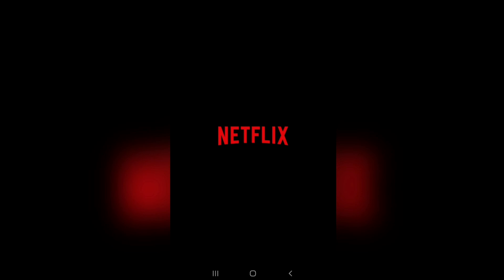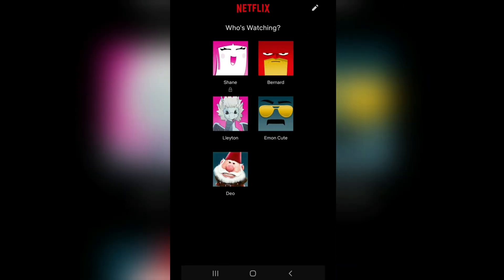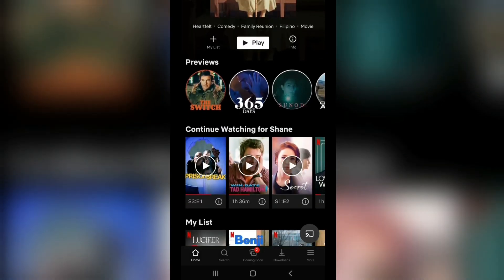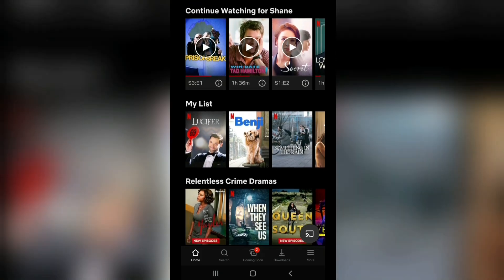Opening the Netflix app will be the first thing you have to do, and then you can choose which account you want to use. You will see a lot of movies and series available for your location.